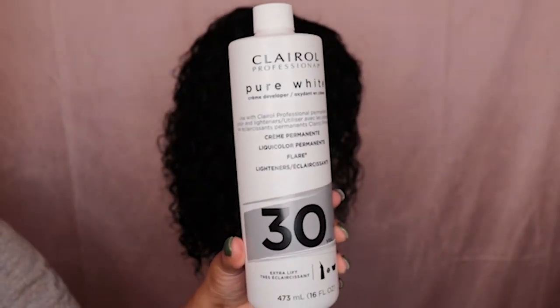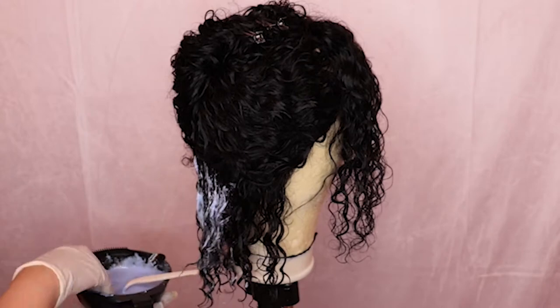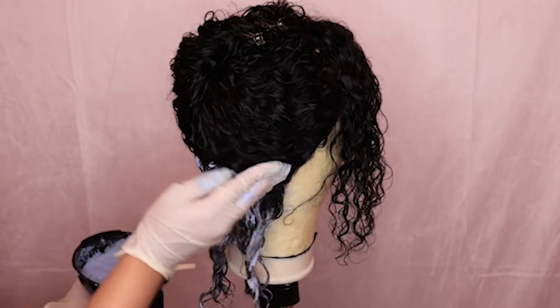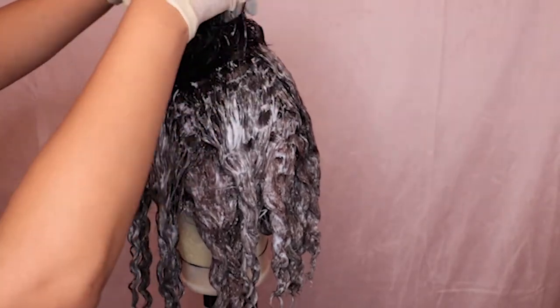As you can see, I'm using the Kaleido Colors in the Tint Blue in a 30-volume developer, and I'm just making sure that the bleach is a thick consistency — kind of like the consistency of cake batter. What you're seeing right now is me slathering the bleach all over the hair.